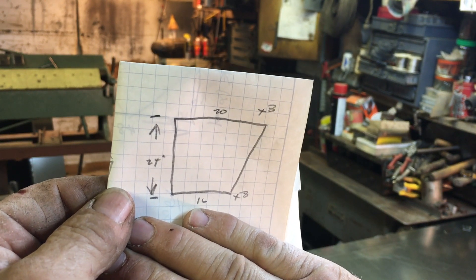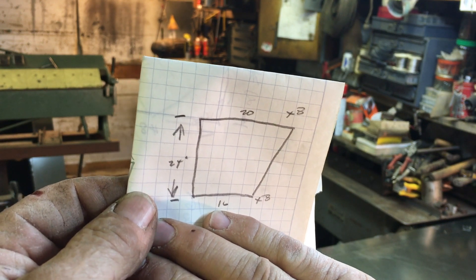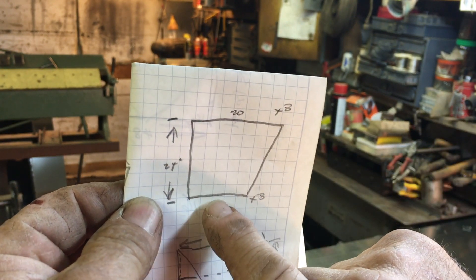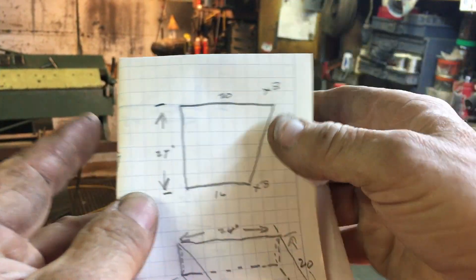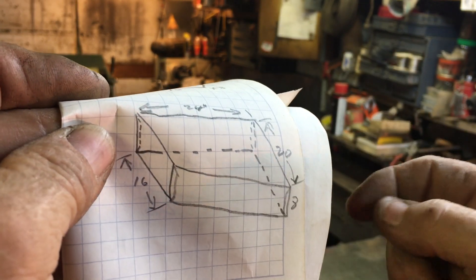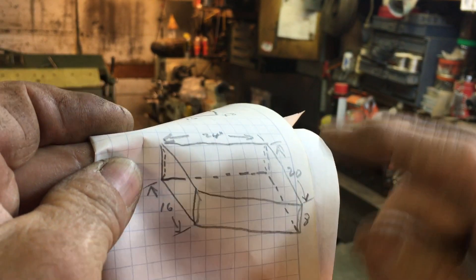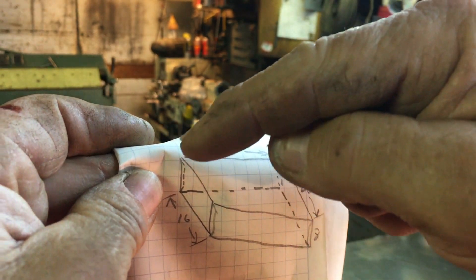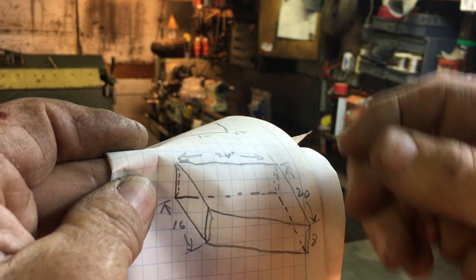To fabricate a transition, just lay out the dimensions you desire. We need something 24 inches in length that goes from a 20-inch wide by 8-inch height duct down to a 16-inch wide by 8-inch height duct. You can draw that simply, then take it one step farther and draw an isometric — you can still see the dimensions on there. Here's our 20-inch width by 8-inch height, 16-inch width by 8-inch height, and our 24-inch length. You can see that one side is perfectly square and the other side tapers in 4 inches.